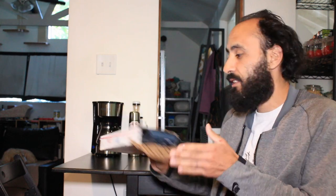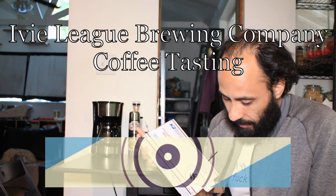What up everybody, welcome back to 4 Publications' YouTube channel. As always it's me Rich, and not like always, something fairly different — I want to talk about coffee. I want to review this coffee that I got sent to me by Ivy League.